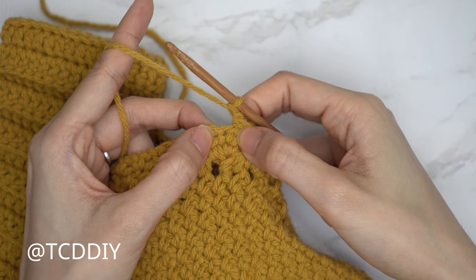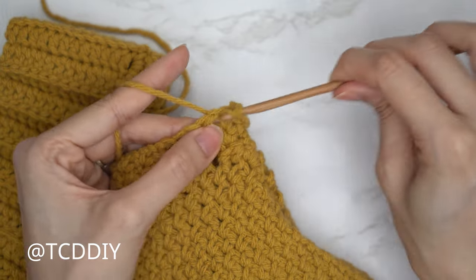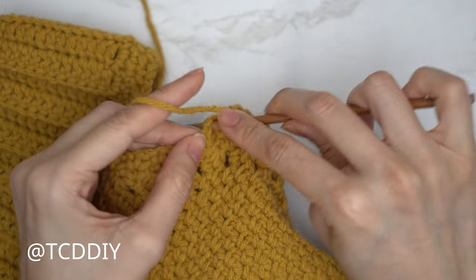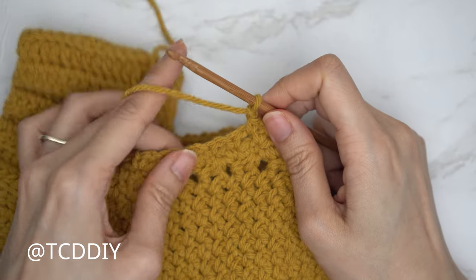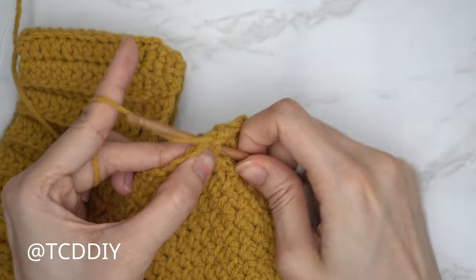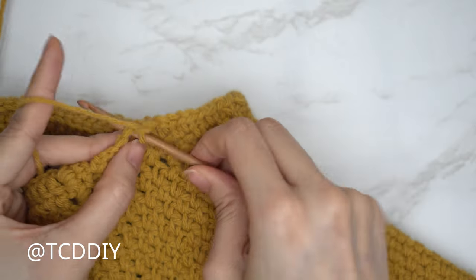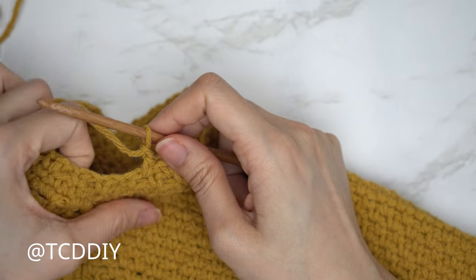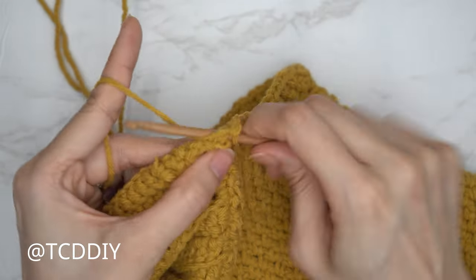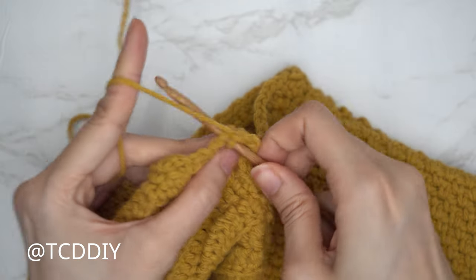Skip the first stitch — a single crochet from the previous row — into the following chain space insert with a single crochet for the first chain space. Chain one, skip a stitch, single crochet into the following. Continue all the way around, slip stitch into the chain space, chain two, flip, and repeat with no increases or decreases until the sleeve reaches about one inch above your elbow. Make sure you're not overlooking that last chain space from the previous row, or your sleeve will accidentally start to decrease.